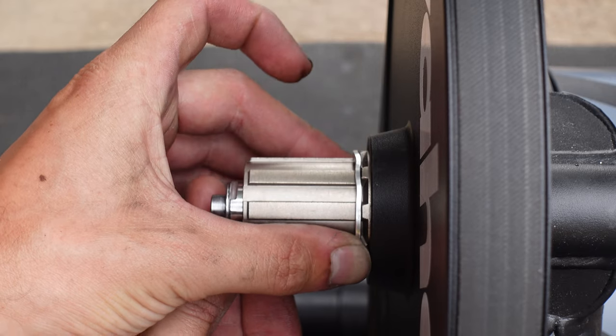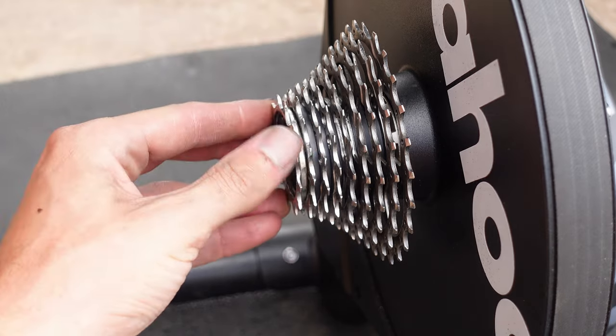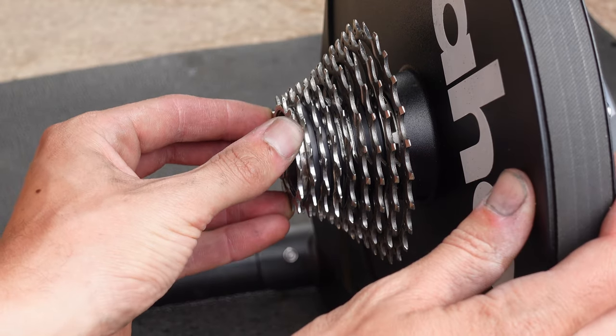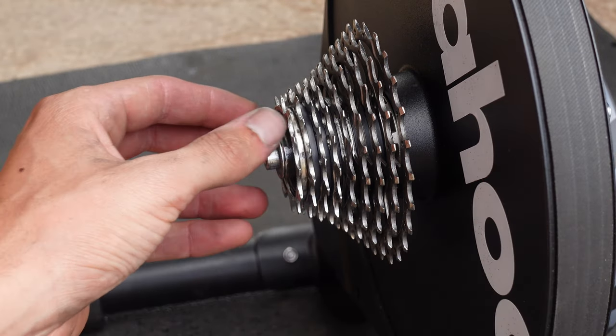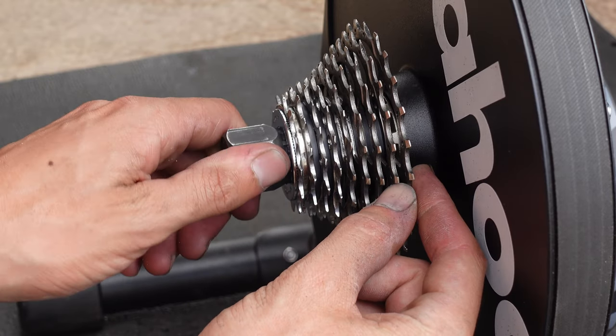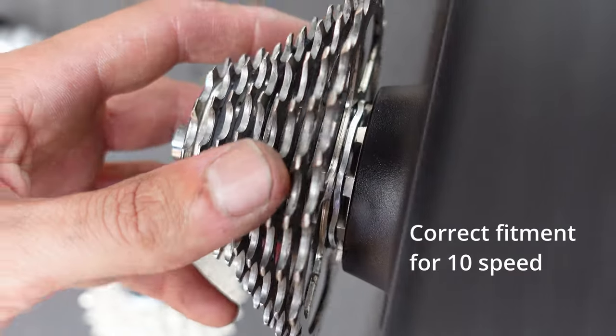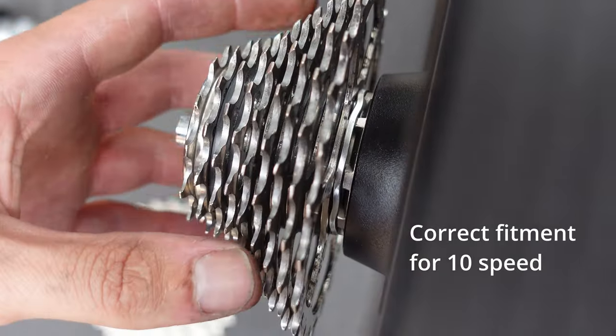You'll see what I mean if you push the washer inwards and rotate it on the freehub at the same time. If it's not all the way in, it will be hard to get the final cog onto the freehub and even harder to get the lockring on. Not all spacers are like this, but this is the exact one that came with my Wahoo Kickr Core, so I assume yours will be similar.